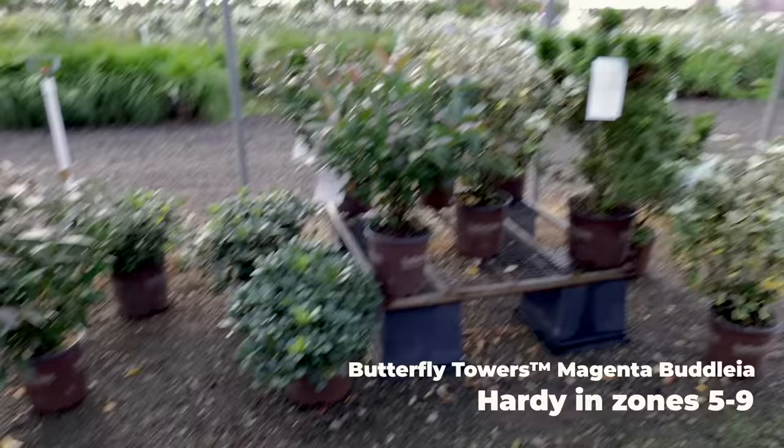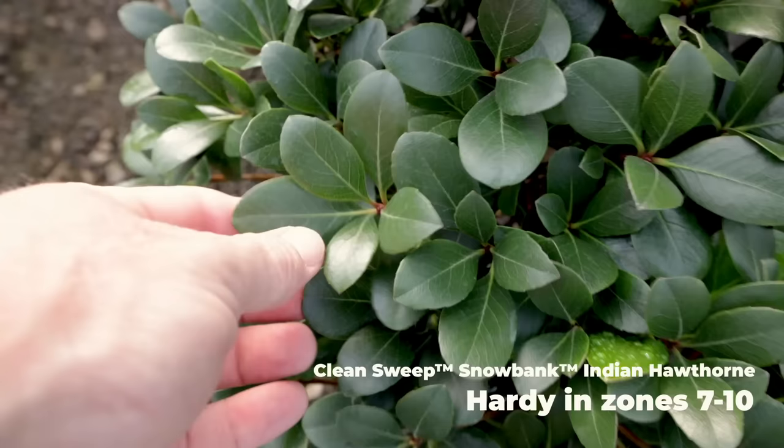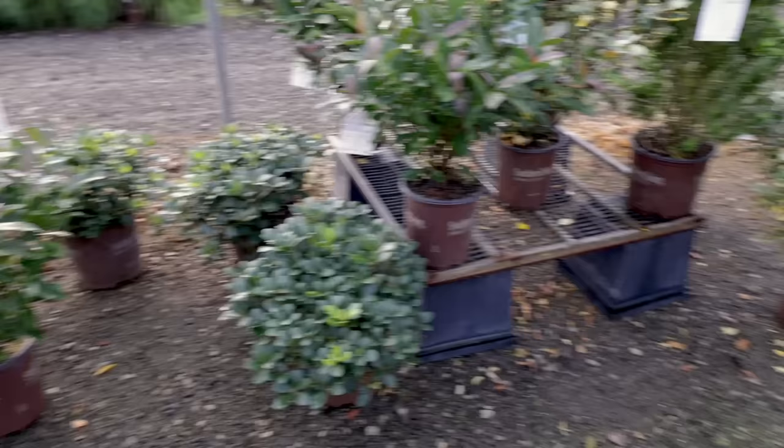This is an Indian hawthorn that I put in my landscape that I haven't talked about yet. This is called Clean Sweep, I think is what they're calling this one. This is the most disease resistant Indian hawthorn I've ever seen. Most Indian hawthorns with overhead irrigation in a nursery have spotting on the leaves, and this thing's just super, super clean — I think that's why they're calling it Clean Sweep.